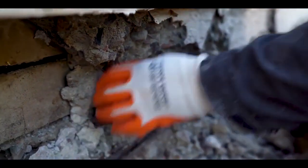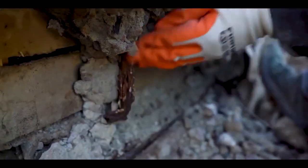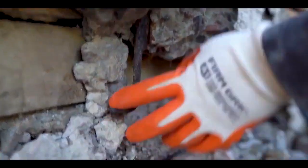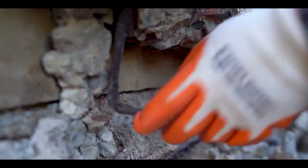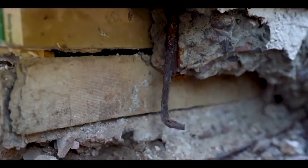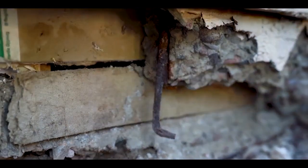I'm exposing the rebar, and this is one of the j-bolts that's corroded. That's pretty much what I was trying to do — see how bad it was. It's pretty thin, so I've got to replace it. The corrosion is going all the way to the base — that's not good, it's pretty bad.